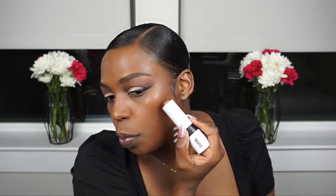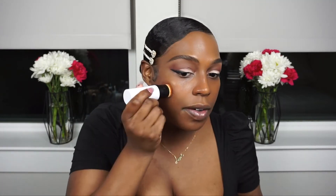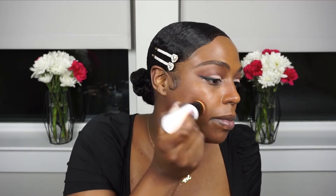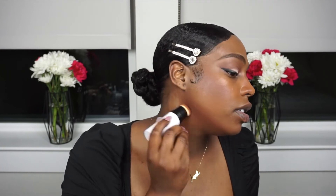You go right under the cheekbones and right under the jawline. Can you guys see how chocolatey that is? I'm going to use the other end, which is a brush, to blend that out. He said you should be stamping it to kind of shape the face.